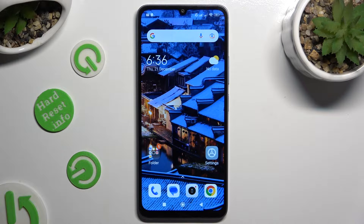Hi, in front of me is the Xiaomi 13C, and today I would like to show you how you can connect it to a printer.